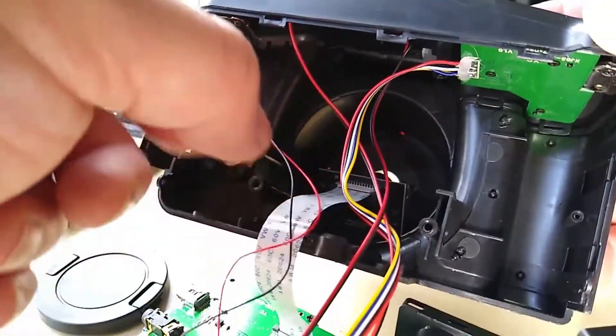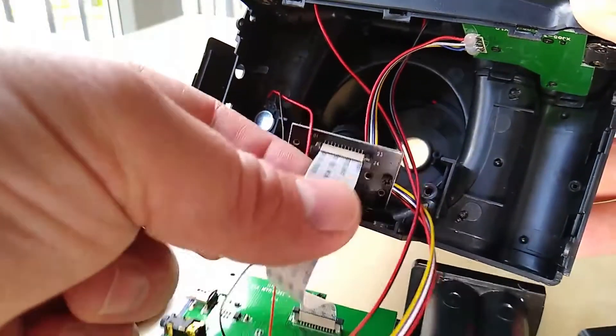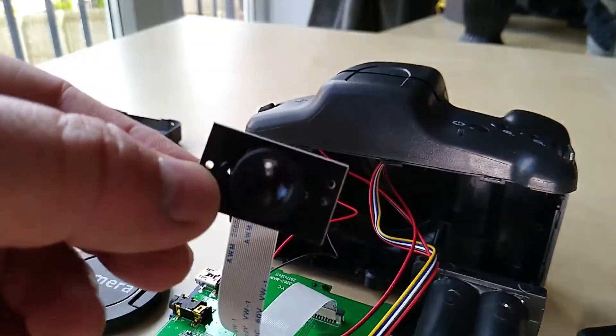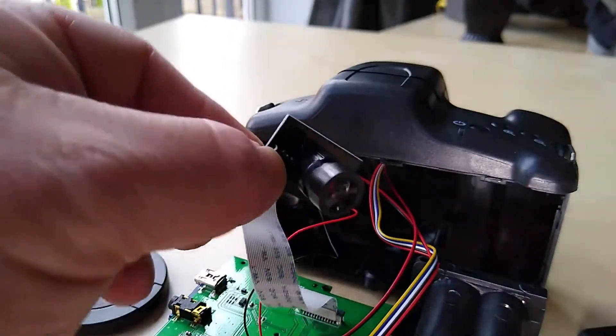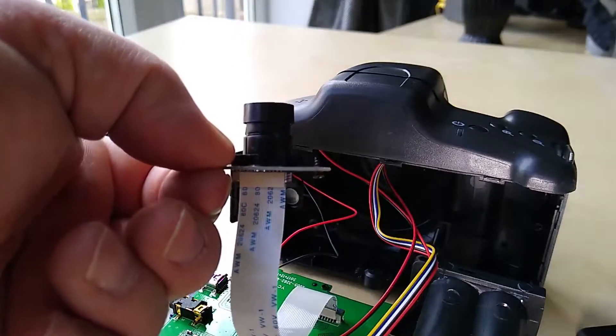Once the lens is free of the body you can see that it is actually just a little webcam. Fantastic — no wonder it's only 1.3, well not even 1.3 megapixels, it was 1.18 wasn't it. So it explains why the photos are of such poor quality.